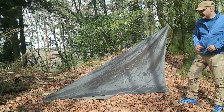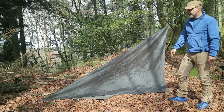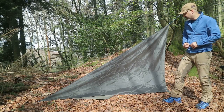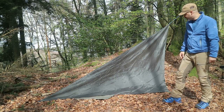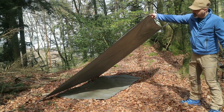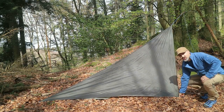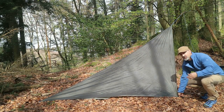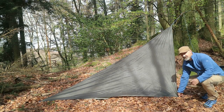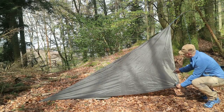Ich habe jetzt hier als Beispiel mal ein ganz einfaches TAP. Das hat von Haus aus vier Abspannpunkte, ist rautenförmig und das nehme ich eigentlich ganz gern her, wenn ich mit der Hängematte unterwegs bin. Ich habe es jetzt an drei Punkten abgespannt – am Baum hinten und hier links – und habe jetzt diesen vierten Abspannpunkt. Den könnte ich theoretisch hier setzen, hätte dann aber noch viel Luft unterm TAP. Wenn ich das nicht möchte, um zum Beispiel weniger Windangriffsfläche zu bieten, dann kann ich einfach hergehen und mir einen beliebigen Abspannpunkt neu setzen.